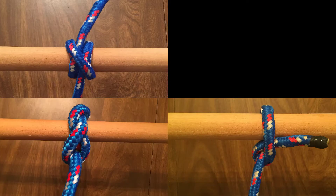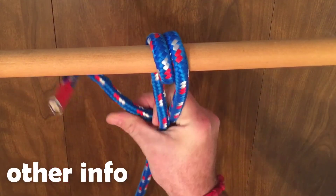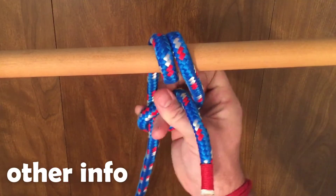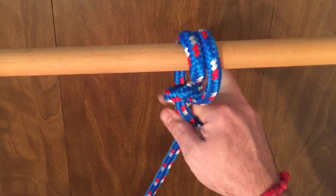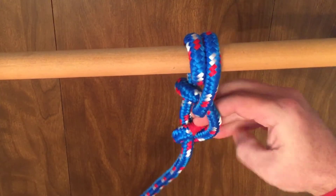Like other hitches, it can be used to secure a rope to a tree limb or other object. While this is a very easy knot to learn, the trick is learning to tie the half hitches with one hand, which will allow you a free hand to help take the strain of the vessel while you tie them.